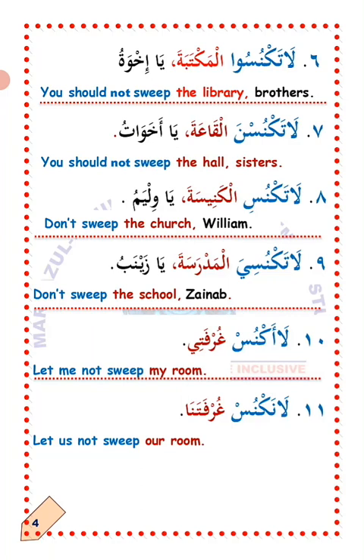Number eleven: La'aknus gurfatana — we should not sweep our room. La'allaka fahimt — I hope you understand. Masha'Allah.